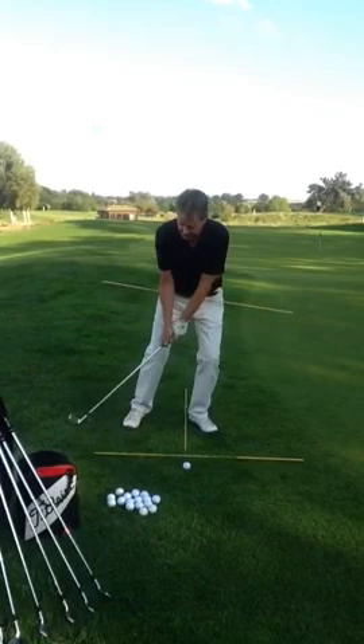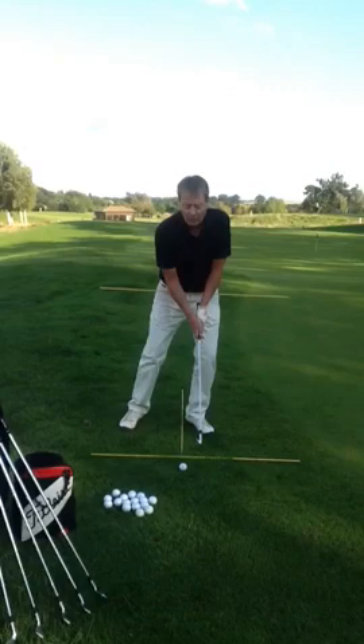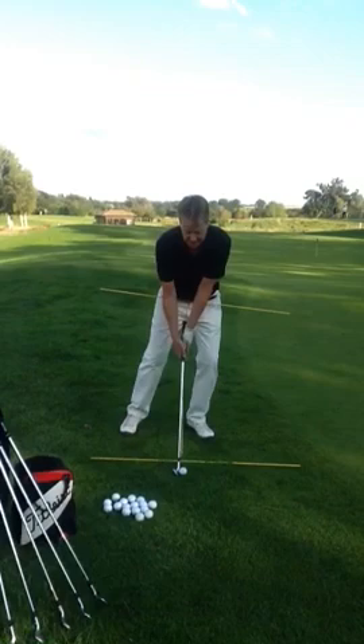I have a little wrist set, just tiny, just so I can let the weight of the club drop on the ball. As I turn, drop on the ball. So let's hit a couple of shots — everything dead square, sternum good. Drop on the ball, off we go to the target.